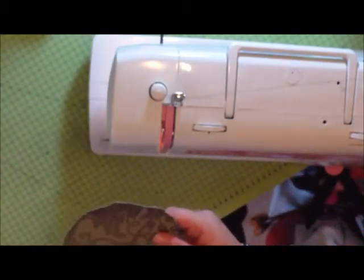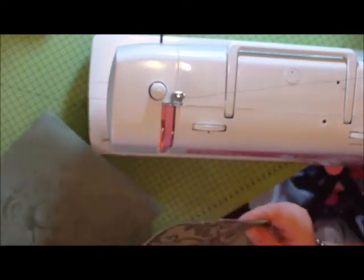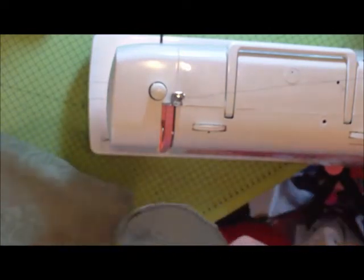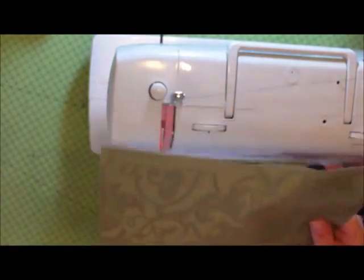Then you take one of your longer pieces. Now I am going to put a link to my friend's blog, Jo's Art. She has got written instructions with all the sizes and measurements of what you need — I'm not very good with all that size stuff, so it's easier if you just go and check her things out.